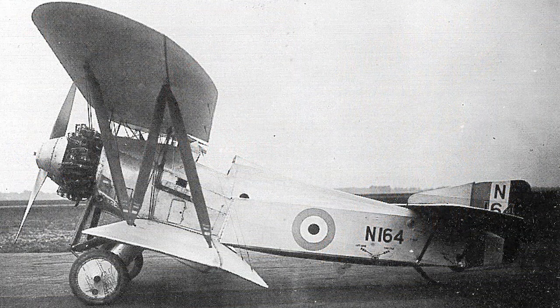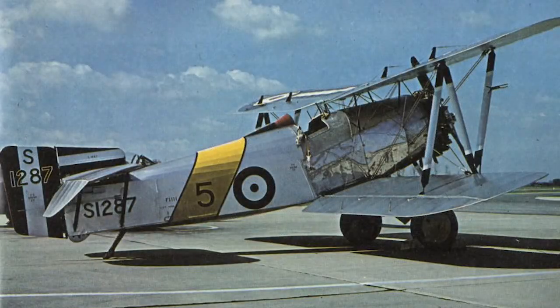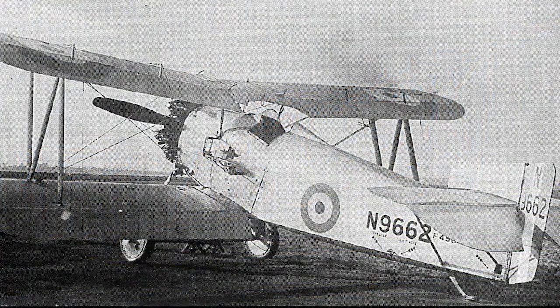The Fairy Flycatcher was a British single-seat biplane carrier-borne fighter aircraft made by Fairy Aviation Company, which served from 1923 to 1934. The Flycatcher was designed to meet the requirements for a carrier and floatplane fighter, to replace the Gloucester Nightjar. The first of three prototype Flycatchers made its maiden flight on November 28, 1922.